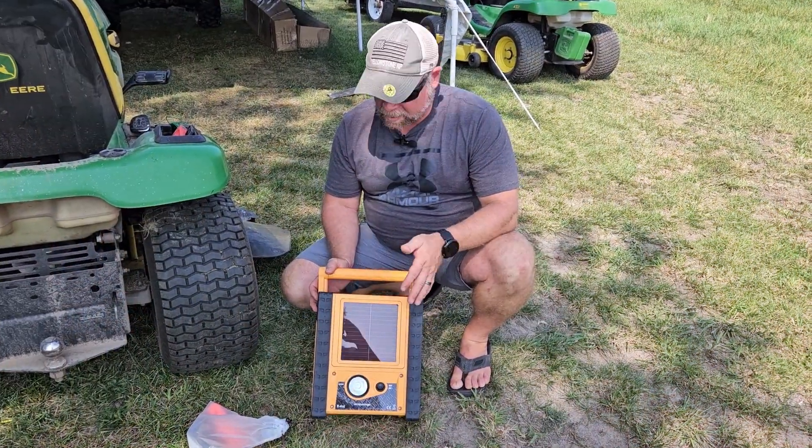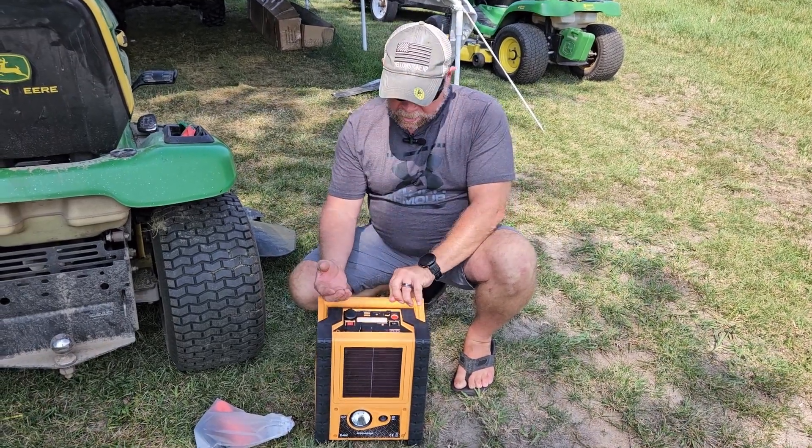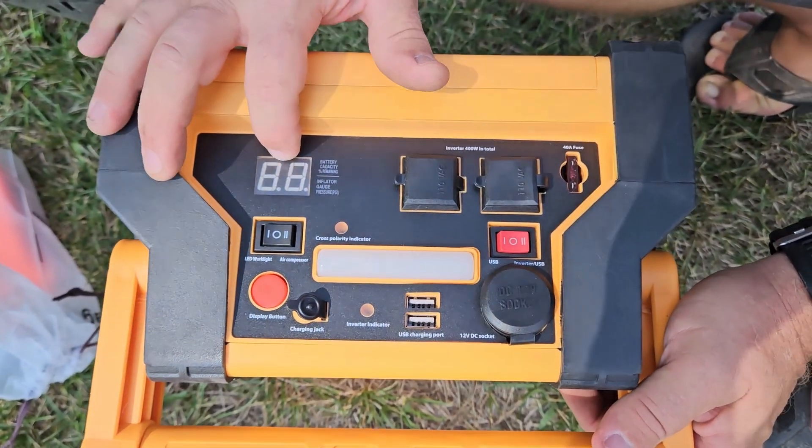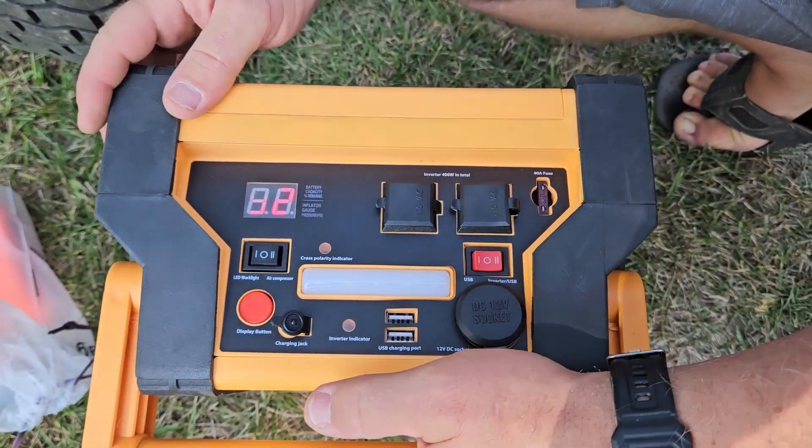Today we're taking a look at this multifunction power station. It's a really nice power station and I just want to show you all the features. Right up here at the top you've got your digital display, and this is going to show you how much battery you have left in this battery station. I've got 92 percent.